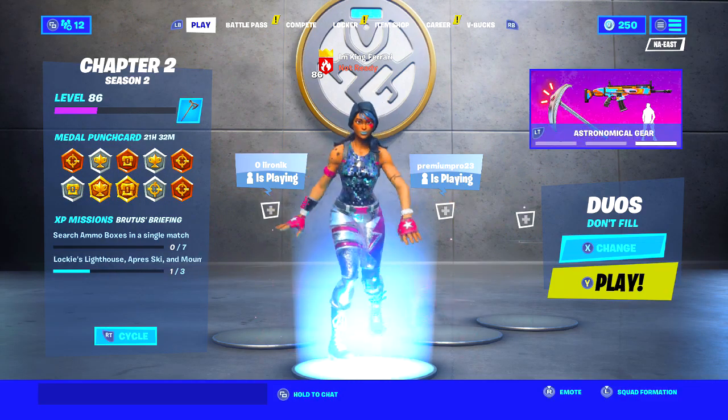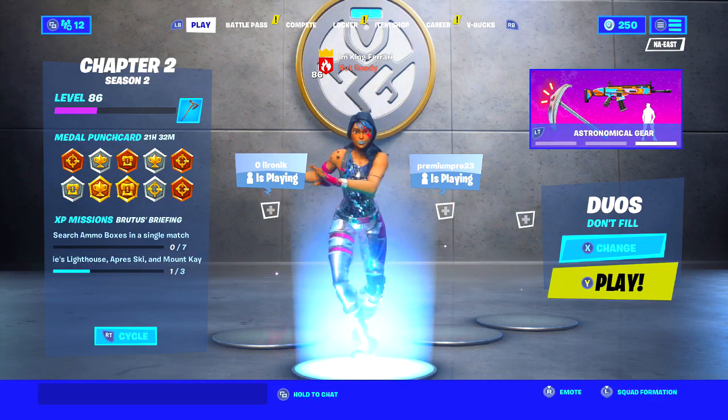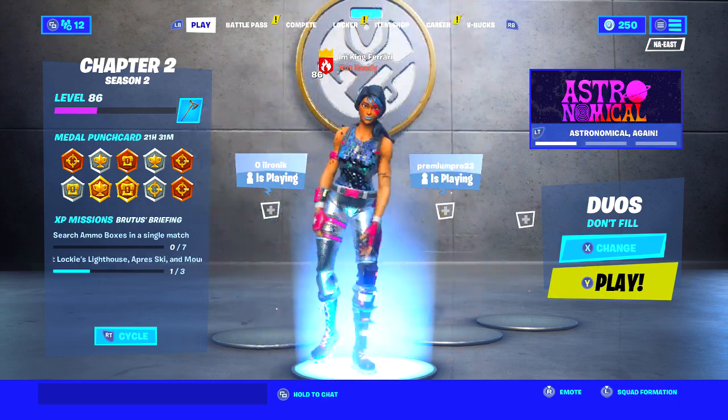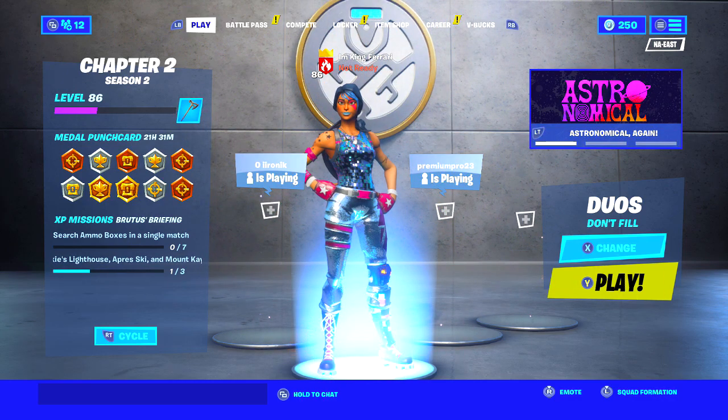Hey, what is going on guys, my name is Zenigamertag and I'm back for another Fortnite video. As you could likely tell by the title, in today's video I'm going to be trying out aimbot settings for controller on Fortnite.